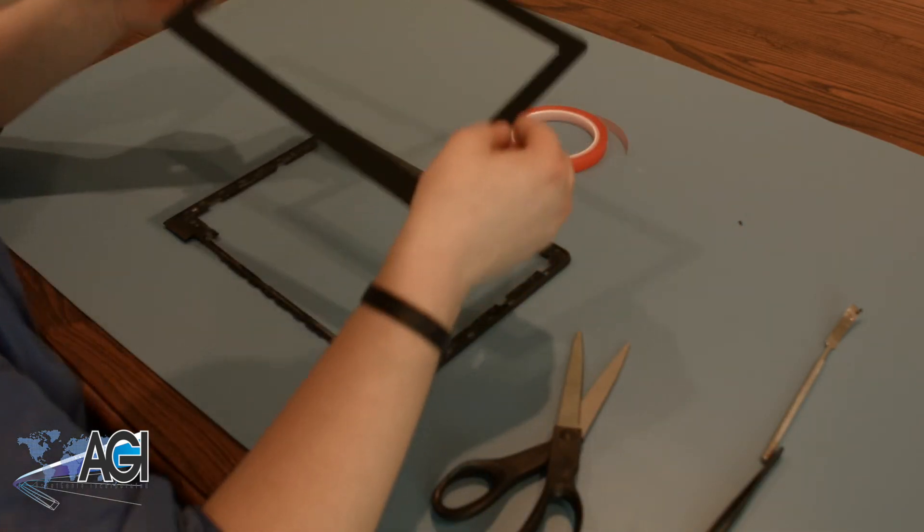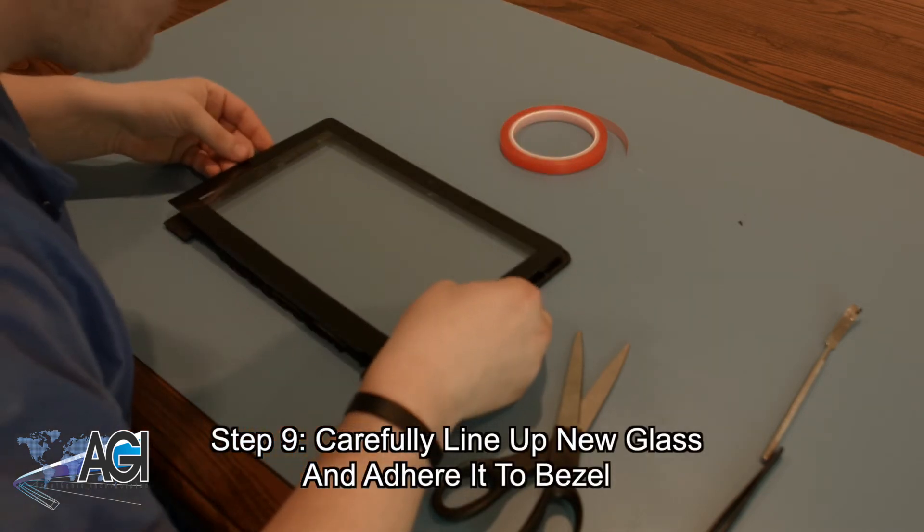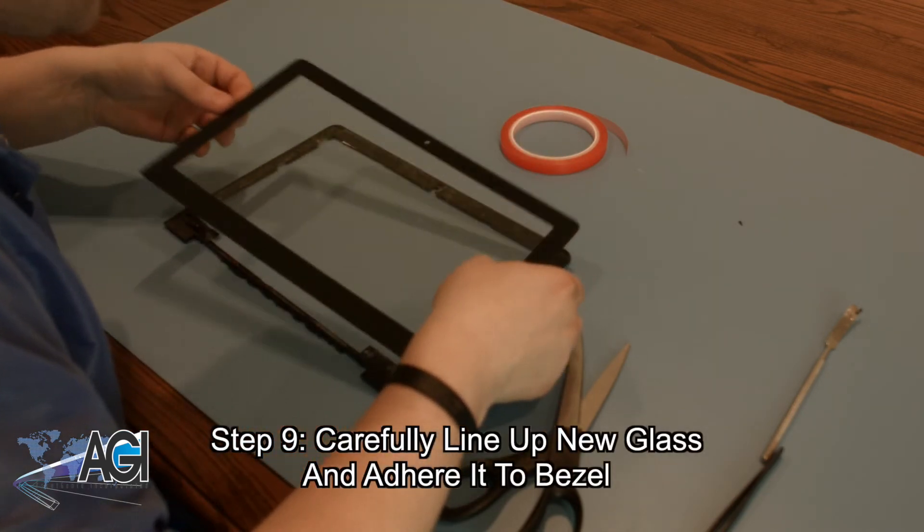Once all the adhesive on the double-sided tape is exposed, the next step will be to carefully line up your new glass and adhere it to the bezel.